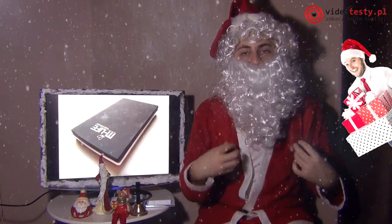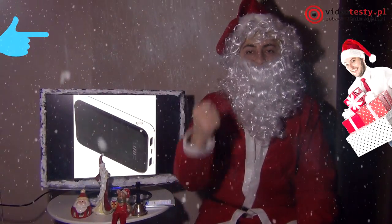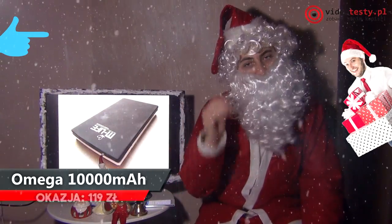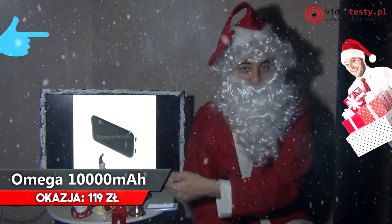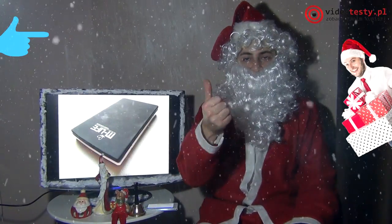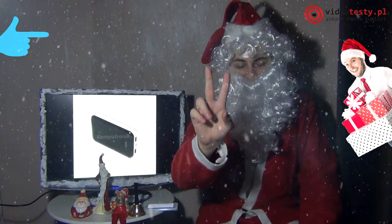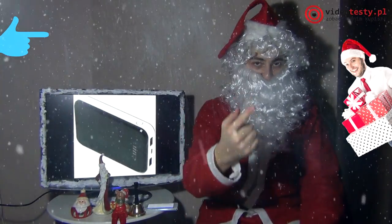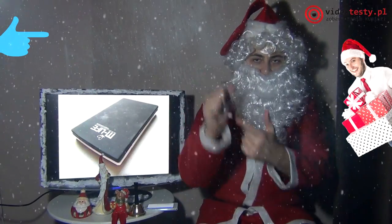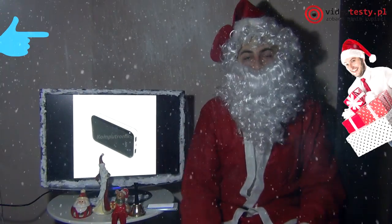Jak wiadomo, każdy facet, tak i ja, tak jak i wasi ojcowie, potrzebują energii. I nie chodzi tu o energię w postaci jedzenia czy picia, a o energię elektryczną. Czasami w naszych smartfonach brakuje energii — po to są powerbanki. To jest powerbank 10 000 mAh. Posiada dwa porty USB: jeden port 1 Amper, drugi 2,1 Ampera, które w ramach tych 10 000 mAh mogą wam naładować iPhone'a, smartfon z Androidem, Windows Phone, MP3, MP4 — wszystko co można podpiąć na USB.